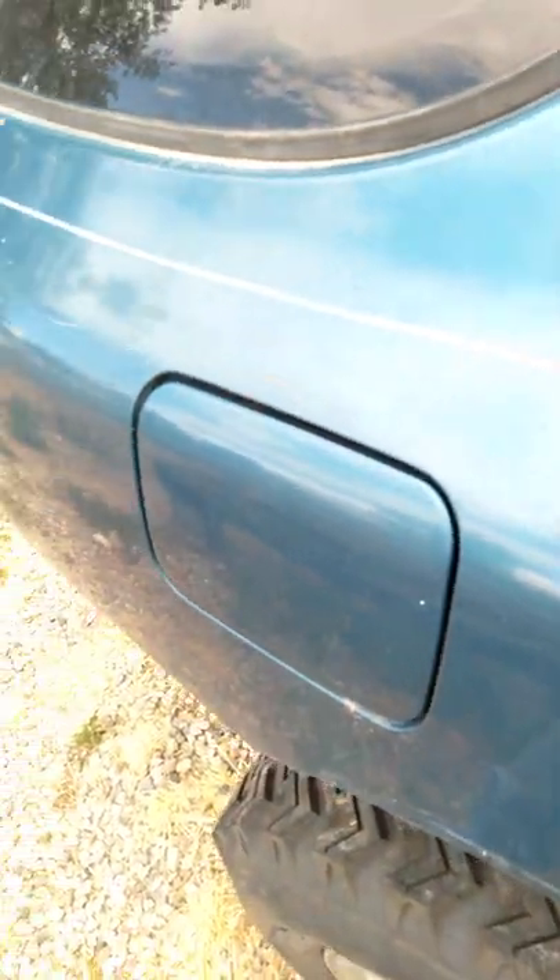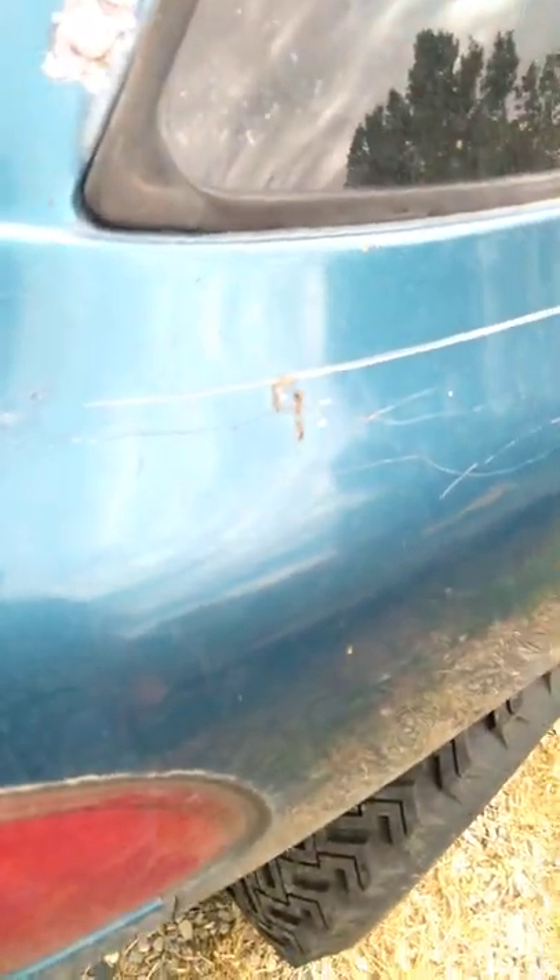It looks like I've got some spots I need to chip away at and at least primer to protect it. Before I had any lift, it was just out in the sagebrush and that alone would do that much damage to the paint.